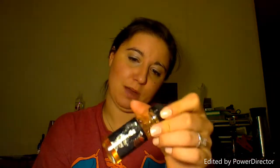It vapes great. It's probably like a 60 VG — it's a little thicker than a 50/50 blend, which is nice. It definitely helps with vapor production. It's just an all-around great vape.